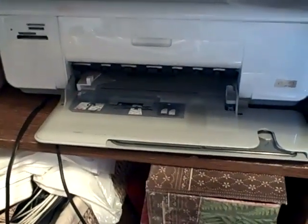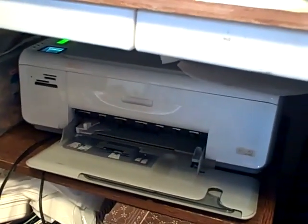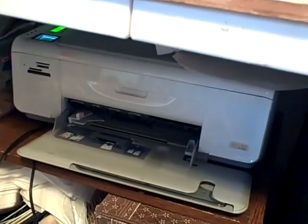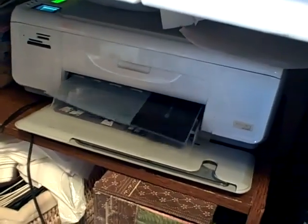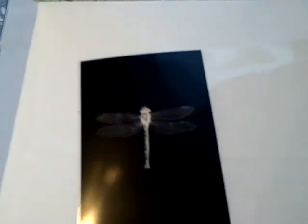There it goes — it's going to print out my dragonfly. Here we are, and here's my dragonfly that I'm going to make into a stamp.